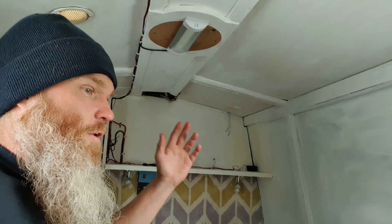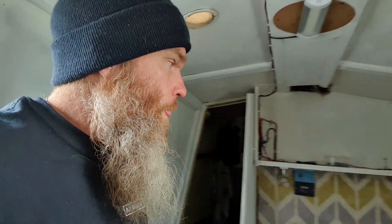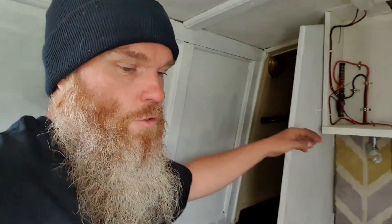G'day everyone, welcome back to the vlog. I'm feeling well chuffed with myself at the moment because this room is finally beginning to take shape. I've given the walls and the ceiling an undercoat, built myself a shelf and installed some electrics.